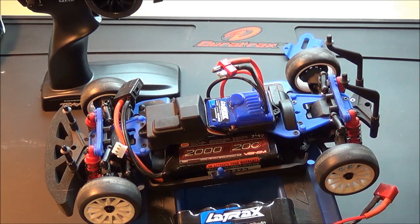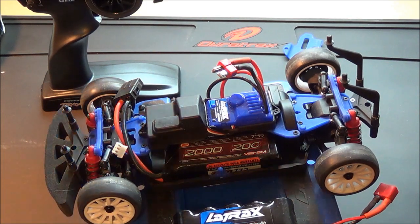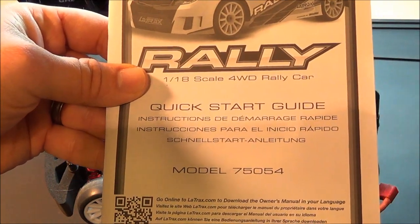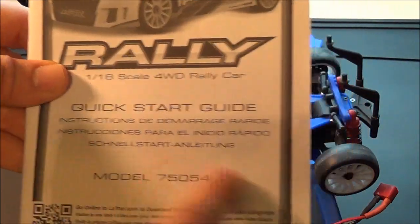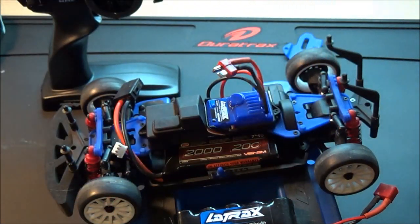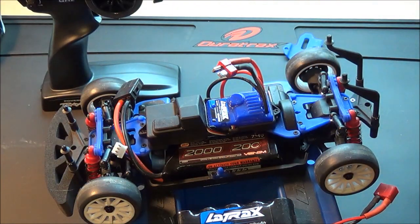Hey everybody, I just want to do a quick separate video on this. When you get your Traxxas Latraxx RC car, if you want to run the LiPo in it you have to turn on your low voltage detection. The manual it comes with is just a quick start guide — it doesn't actually tell you how to do it. You have to go online and download the full manual. On there, page 13 talks about how to do it. I'll just do a quick video.